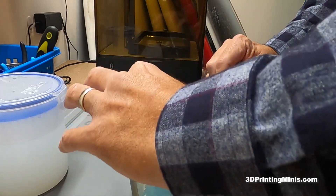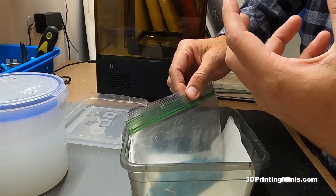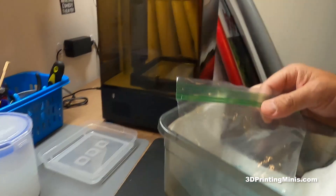I drop it in my ultrasonic cleaner for five minutes. The ultrasonic cleaner fluid inside can either be water — if you use that, you put the bags inside — or I use mean green. I drop this bag right in the mean green.